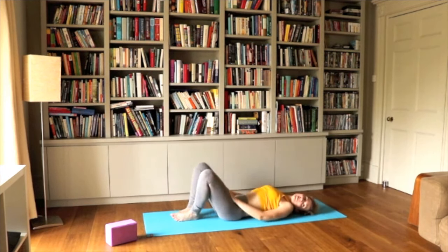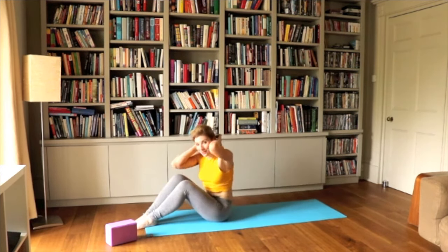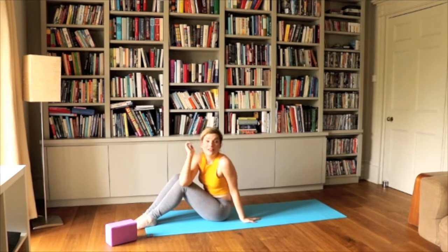I'll see you tomorrow for Day 5. I hope you enjoyed today's workout. If you want to do a bit more, do a bit of the previous days as well. Otherwise, you did a great job already. See you soon.